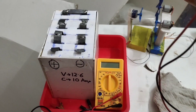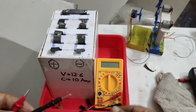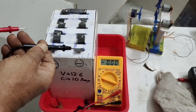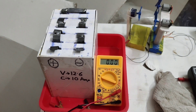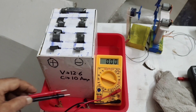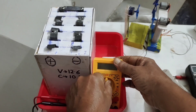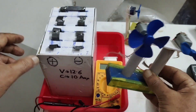Friends, it reads 12.5 to 12.6 volts — I had already written 12.6 volts. Now we will also check the current. I have a new multimeter set to 10 amps to check it. It is showing 11 amps! We will also test a small motor to see how it runs. Now I will switch off this connection and connect the motor.